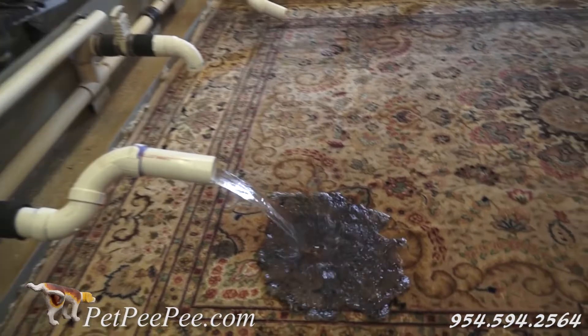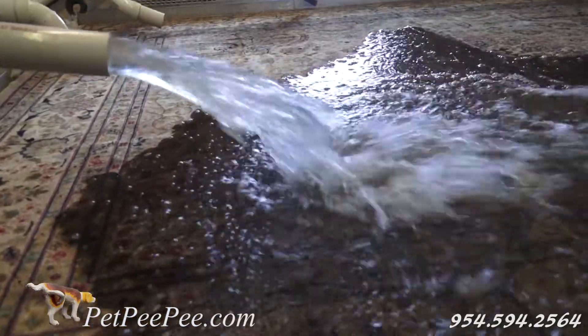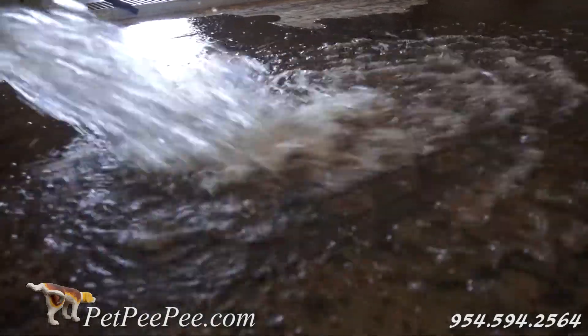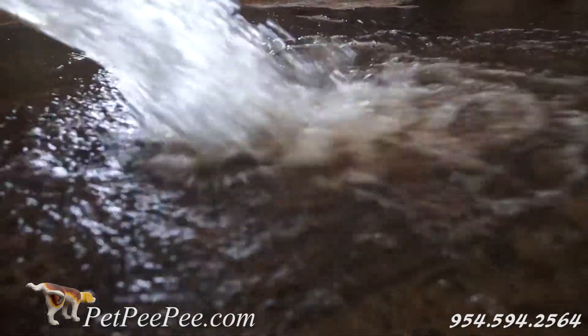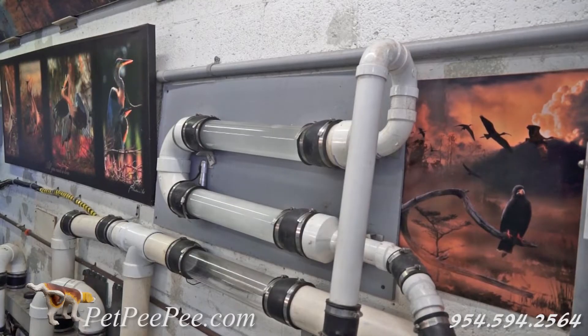I built a cleaning process where nobody touches the Oriental rug in the wet cleaning process. No scrubber, no centrifuge machine. The result: the nap of the rug will be fluffy, clean — guaranteed in writing — no trace of urine odor or chemical smell.